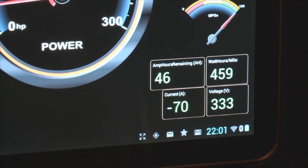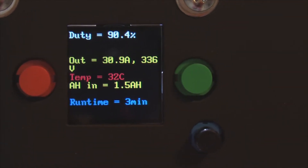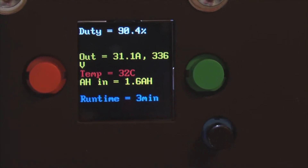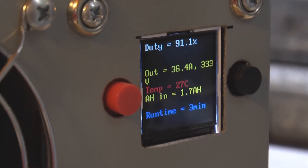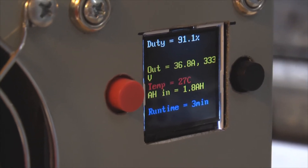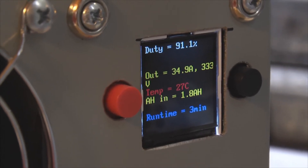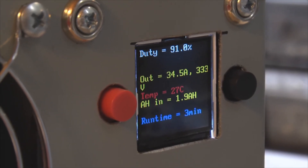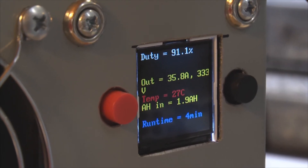Let's take a look at the chargers. Number one is putting out about 31–32 amps. Number two is a water-cooled unit putting out 35–36 amps. This one is at 3 minutes and temperatures are 27°C and 32°C respectively, which shows how much better the water-cooled unit is in terms of cooling.